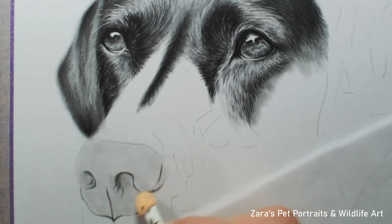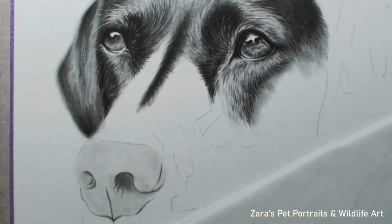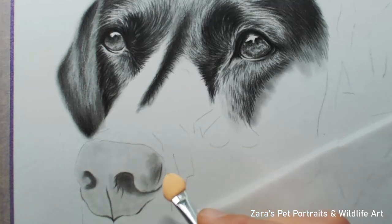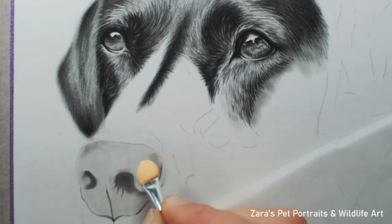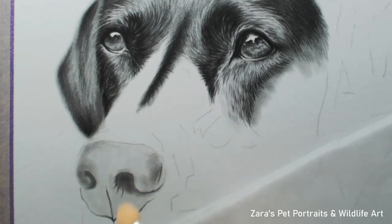My second process is to map in a base layer using graphite powder. I uploaded a video showing how to draw the fur on this dog's face, including how to make your own graphite powder — I'll link that in the description below. To achieve the base layer we want to build up the values gradually. I'm using a small applicator, and I've actually switched to eye makeup applicators since then — they work exactly the same way but are significantly cheaper.